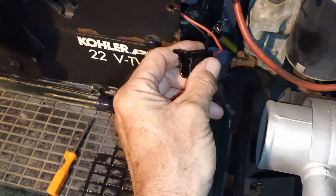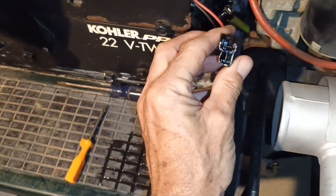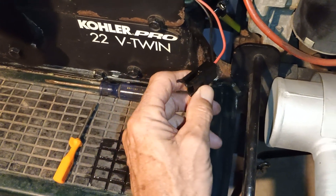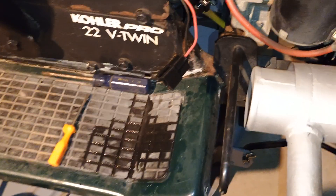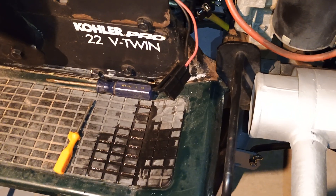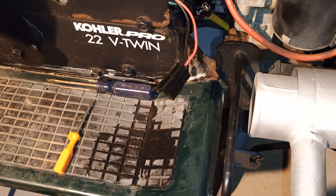I tried to get these metal terminals out from another plastic piece to get them cleaned up a little bit better, but it seemed to be an issue of trying to get it done without tearing something up. So can't say I didn't try.